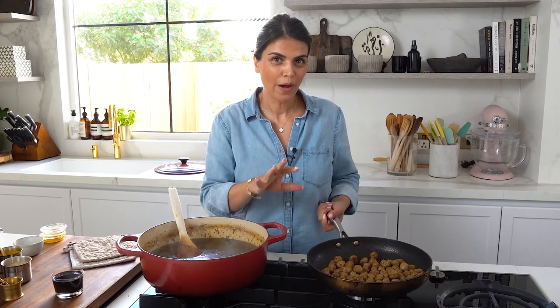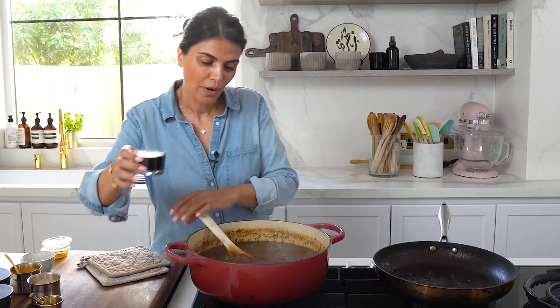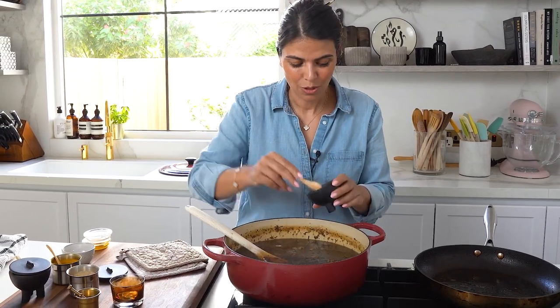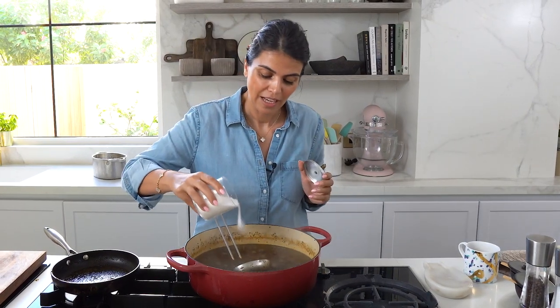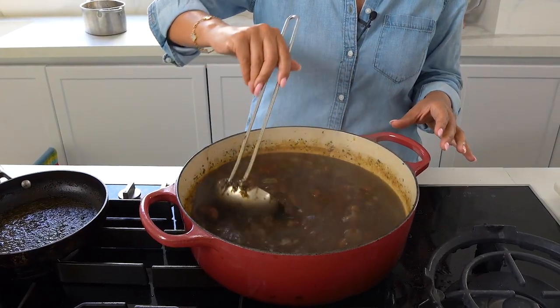Once the meat has developed a beautiful brown color, I'm going to add it into my soup, then add in my pomegranate molasses. Don't forget to season with some salt — this is going to add more depth of flavor and color. I'm going to let this simmer for another 30 minutes. A final tip before serving: taste your soup. Because we've added a lot of pomegranate juice and molasses it can be quite sour, so if you prefer it sweeter, add a bit of sugar to suit your own taste.